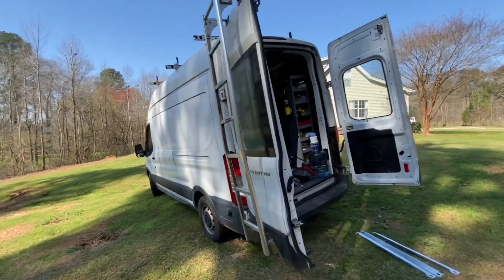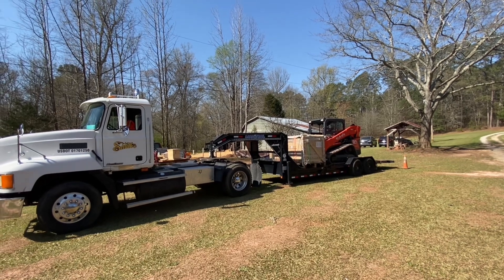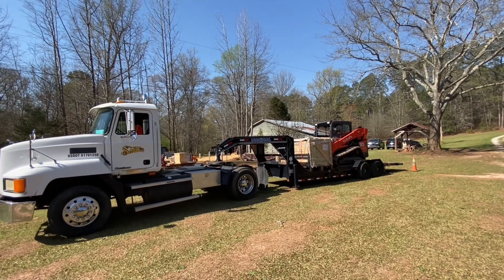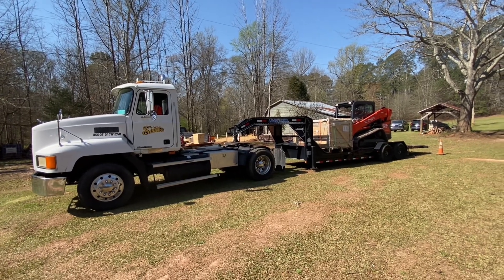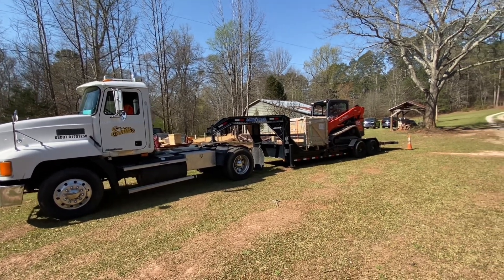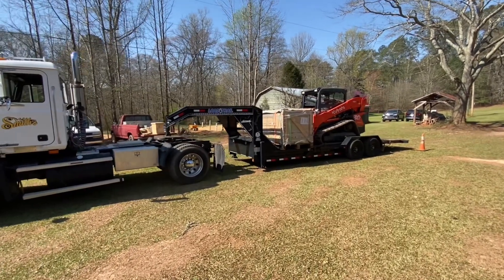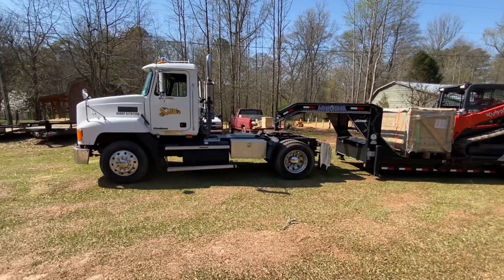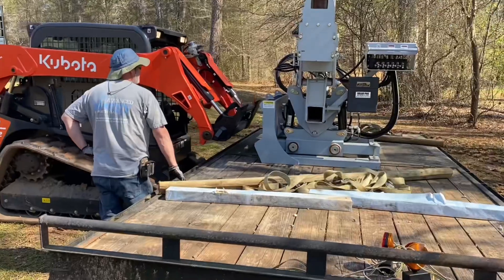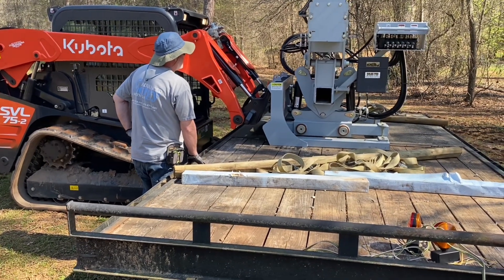One of the big challenges for me doing these jobs is having to be a big boy and do them myself now — I don't have Engineer 775 hauling all my stuff. So I had to get my neighbor Justin Smith, and he's well equipped — he's got a little bit bigger truck than the last guy. The reason I bought this driver is it goes right on any skid steer.